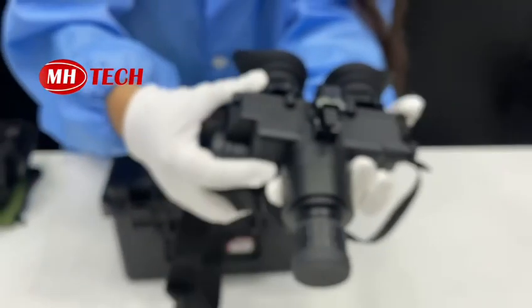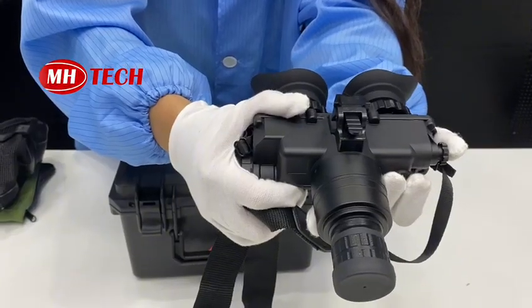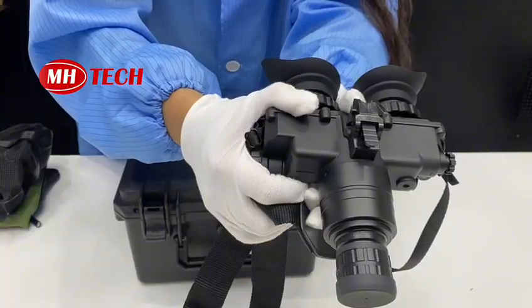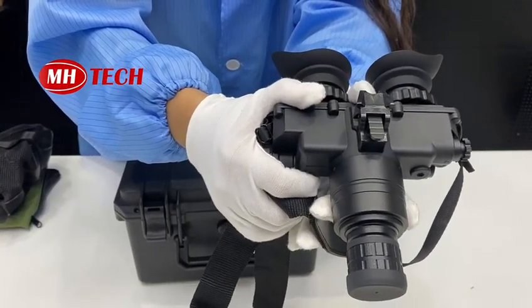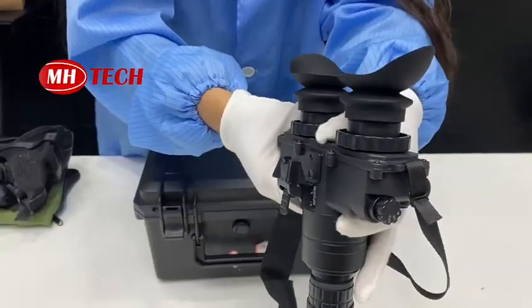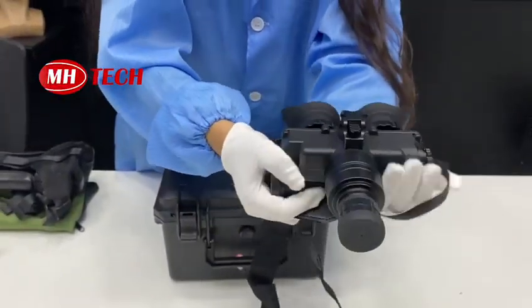For this PVS7, it is in stock with an FOM value of 1400 green phosphor. Our factory can also provide FOM values from 1400 to 2200, and both green phosphor and white phosphor are optional. It has an IP67 protection level, and auto-gating and manual gain are both optional.